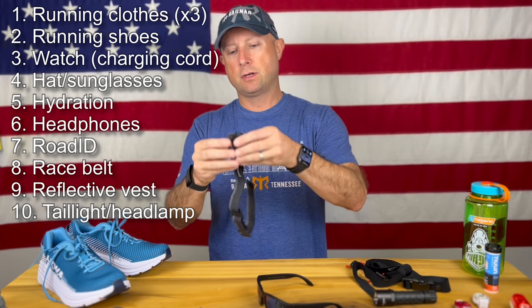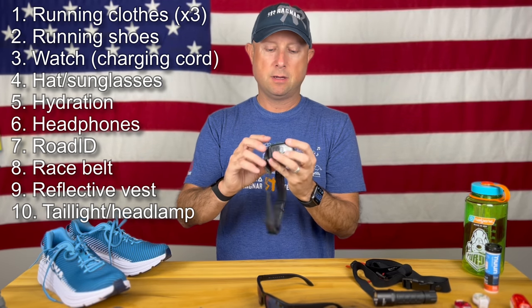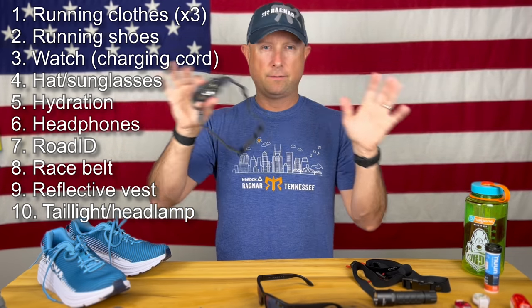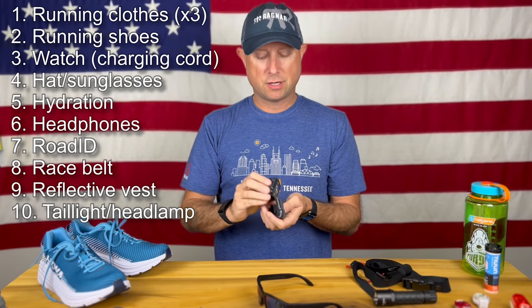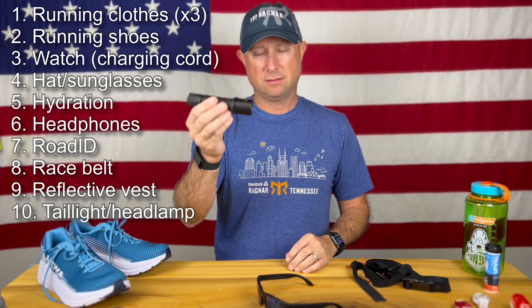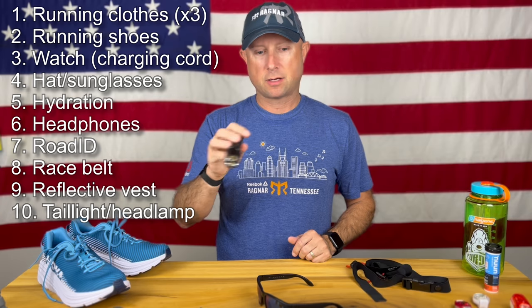You're going to want a headlamp. This one's by Black Diamond — super bright, and it can go flood or spot, whatever you prefer to run in. You're going to be out on country roads in the middle of the night, so you definitely want to see where you're going. The last thing, really optional, is a flashlight. When I did a Ragnar Trail, I used the headlamp in flood mode and then the flashlight to pick out obstacles, rocks, and roots on the road in the middle of the night. Maybe you don't need it, but you might.